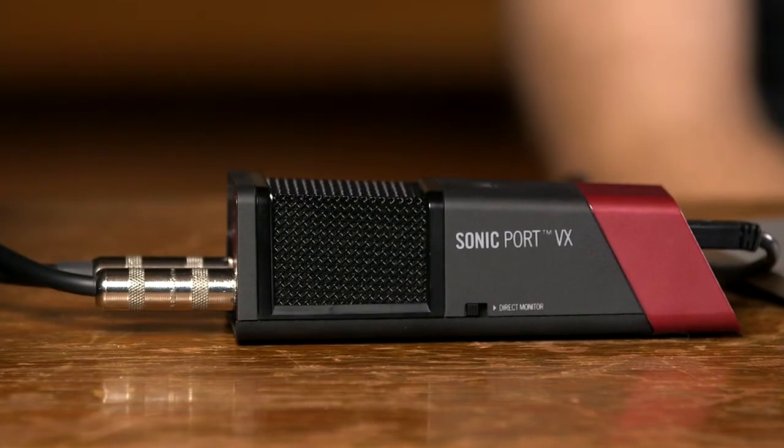So it's connected to my laptop over USB, and I have the line outputs going to a pair of Genelec near-field monitors so I can mix.